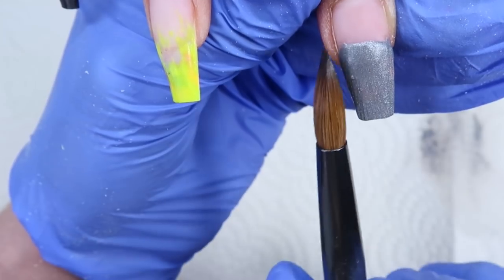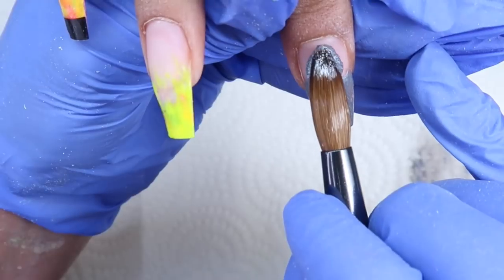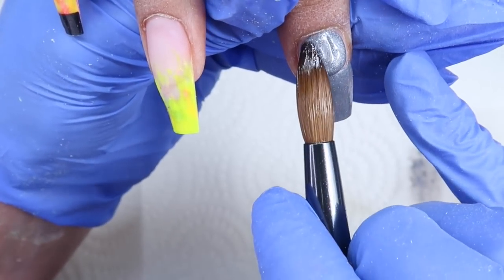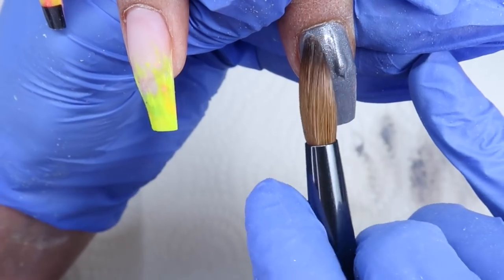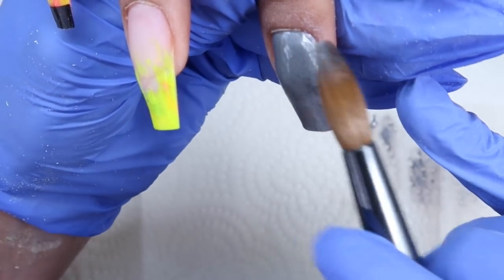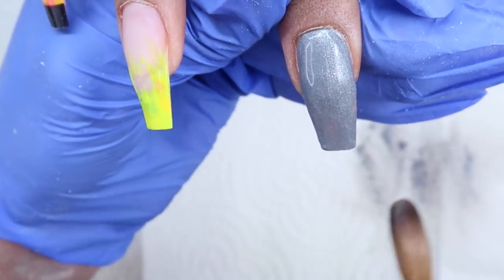I usually just ask her what color she felt like and she really wanted to use my glitter called Sarah, which is the emerald green in this video — that's my glitter from Glitter Bells. My favorite color is green so she wanted to use that one and she basically just lets me do whatever I want. I picked a few other colors to go with it and just winged the set, coming up with the design kind of on the spot.